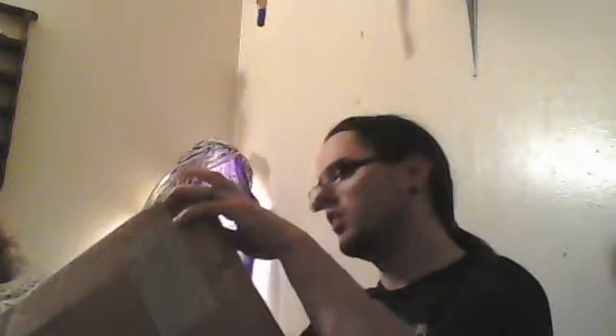Opening the box now. Alright, first thing — I think I know what that is, and I know what that is. Sweet! I've been waiting to get those things.